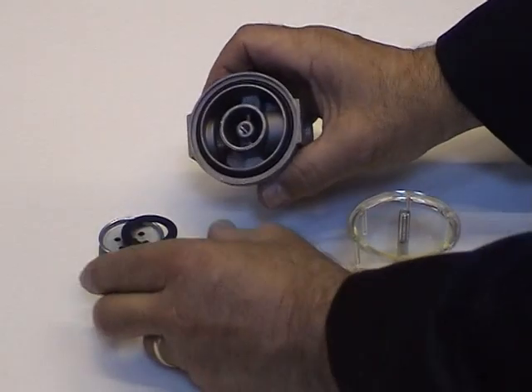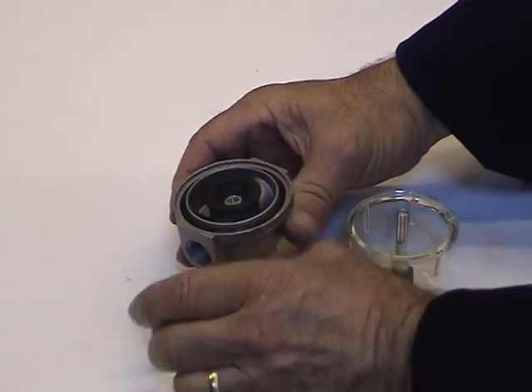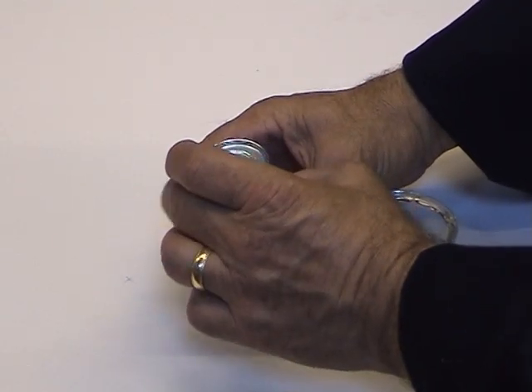Retrieve the filter element. Wash in clean fuel and refit, making sure the three rubber seals are in place before tightening.